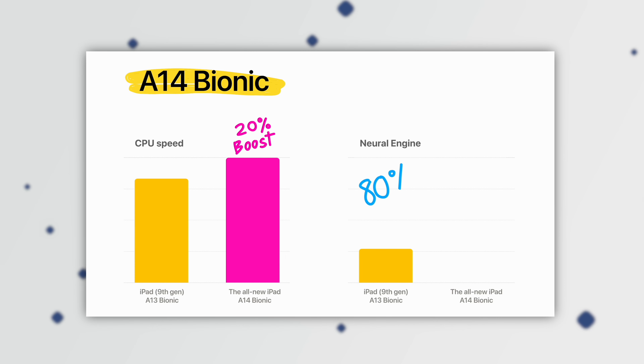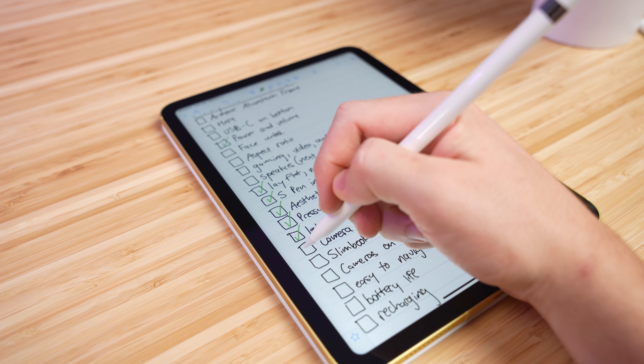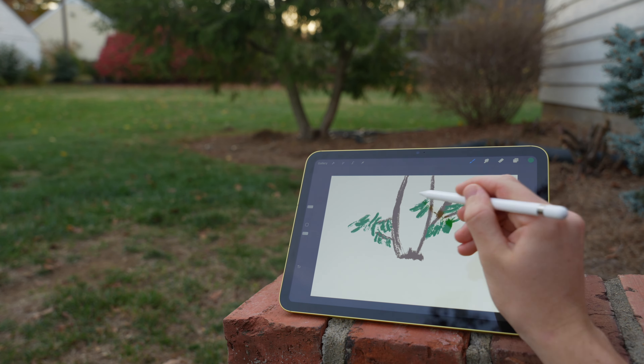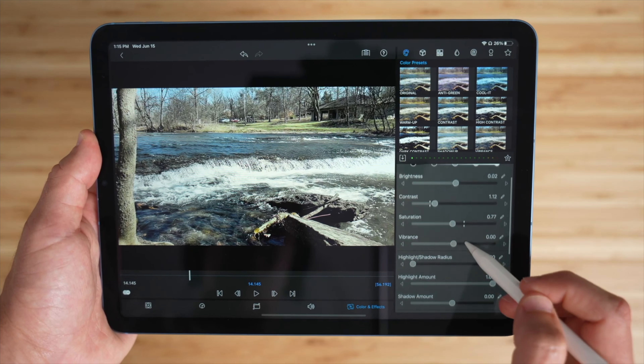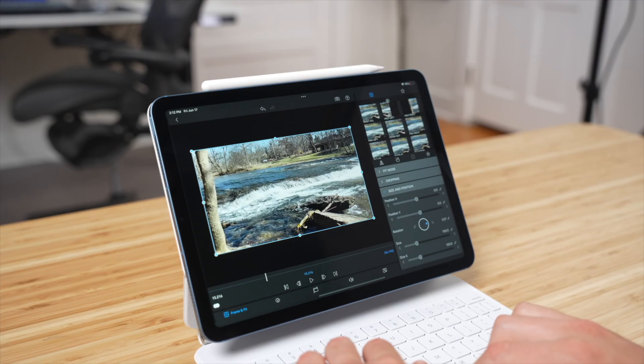Internally, this iPad gets an upgrade to the A14 Bionic chip, which obviously has more than enough power for simpler tasks like note taking and drawing, but it'll also keep up with some heavy lifting if you have plans for things like video editing or 3D modeling. If those are your primary use cases, I would advise spending a little bit extra to get the M1 iPad Air, which has noticeably more power.